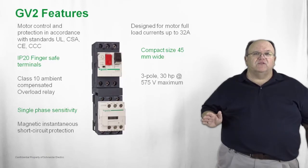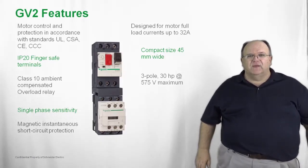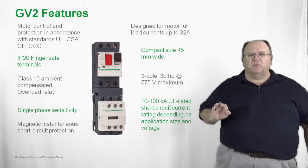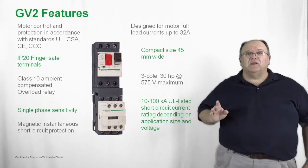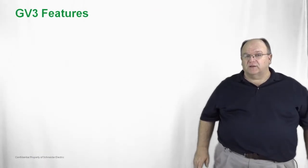Horsepower ratings go up to 30 horsepower at 575 volts, covering a wide variety of industrial applications in a very compact package. Short circuit current ratings range from 10kA up to 100kA depending on the size of the GV product.